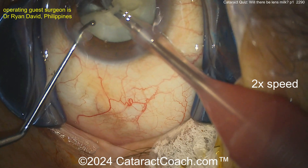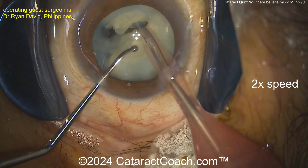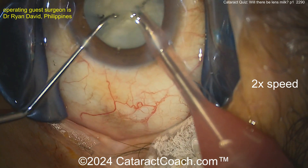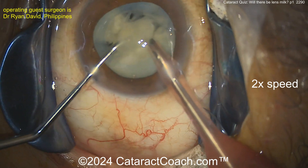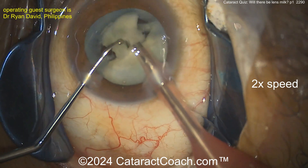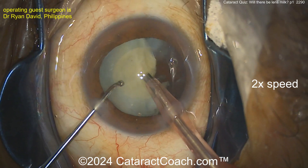Another chop, and then take these pieces out - the rest of the case can be pretty routine. Sitting temporally, looks like good exposure, drapes are good, eyelashes are out of the way. Get that piece buzzed in, bring that piece up, chopper going around it - there it is. You've almost removed the first hemi-nucleus. The second hemi-nucleus will come up pretty easily. Not a real dense cataract, just one of these white cataracts without too many brunescent features.